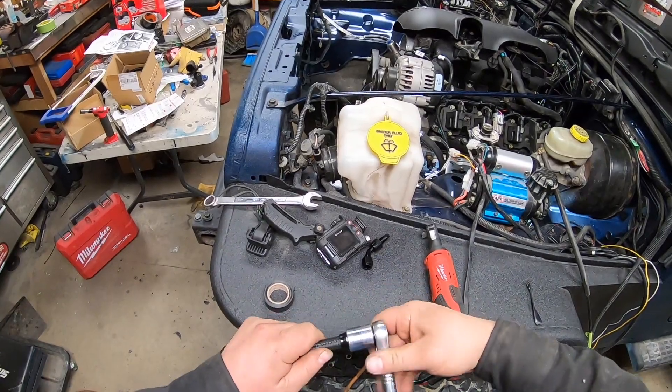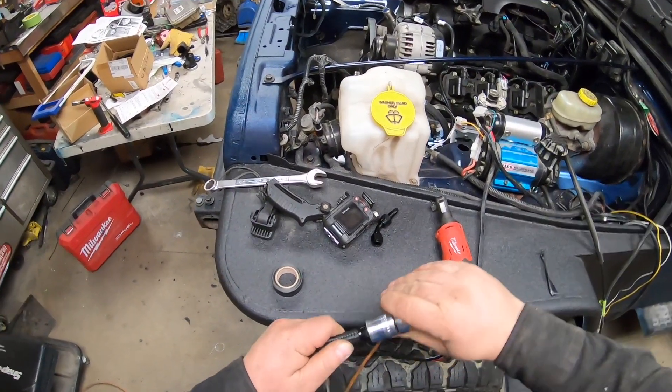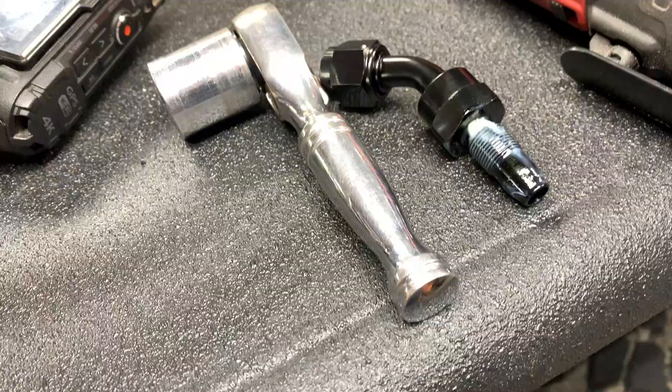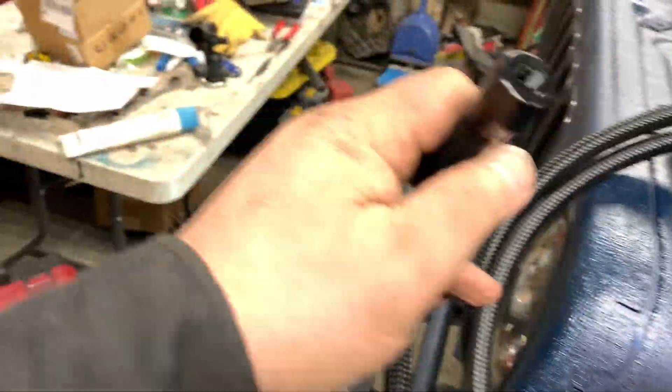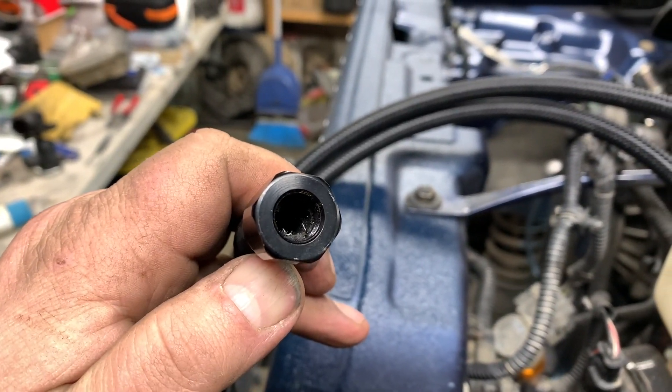The direction of the wrench has got to be going in reverse, and that's how you thread it up — you can see it's butted up there now. Got some assembly lube on the threads. You can see right there we're right up.